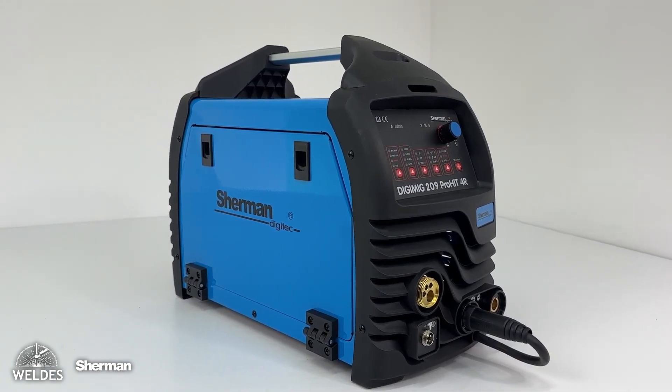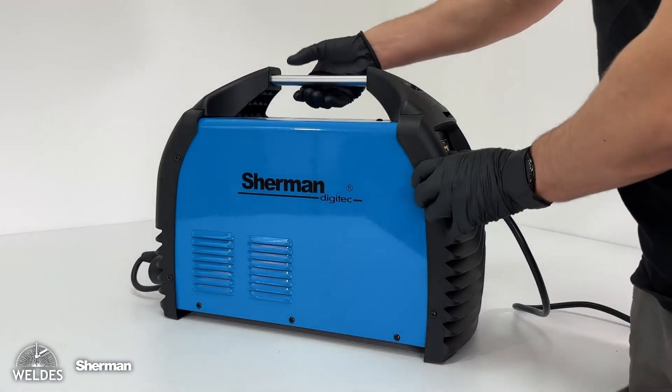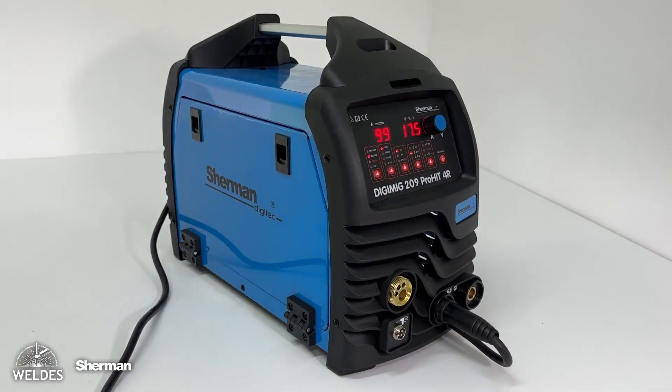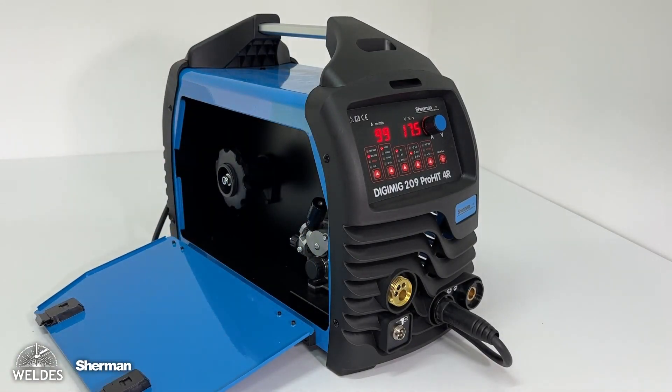The housing is one of the most interesting propositions on the market. Its compact design ensures stability and durability of operation in all conditions. The device also features a solid transport handle and several interesting solutions.